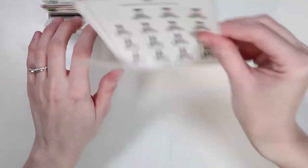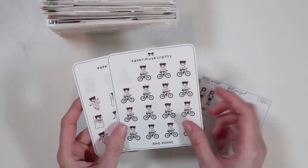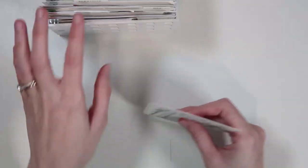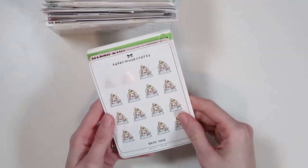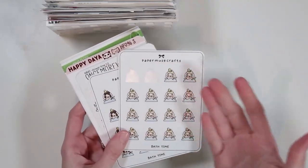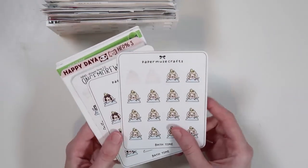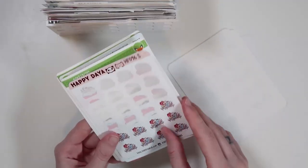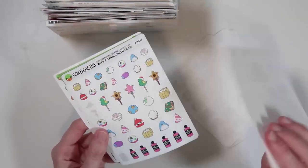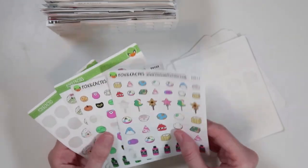My next category is Avery. It's a little small because these are very specific to Avery — just a couple of Fox and Pip build-your-squads and then two Paper Muse Crafts sheets specifically for Avery. Then I have a bath slash shower category. You might wonder why it isn't in the Avery or Reagan category — it's because when I want bath stickers for them, I think to come here rather than their individual categories.